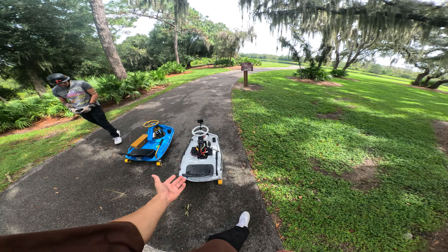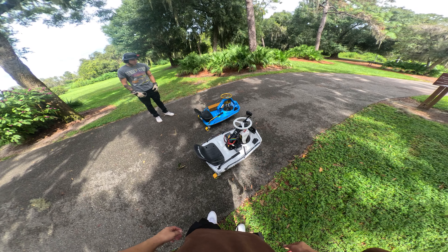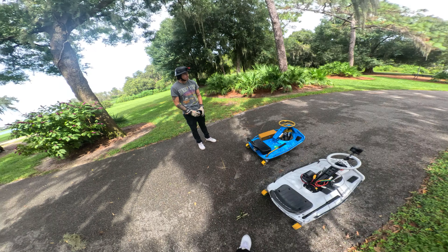Super excited to be on a brushless setup. You have a lot more customization, especially when it comes to being able to tune it on your phone and stuff. So super excited - let's get to riding, Ryan.